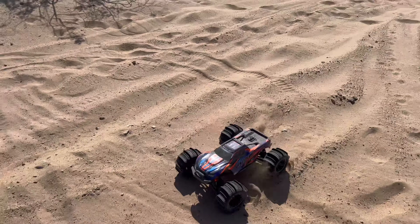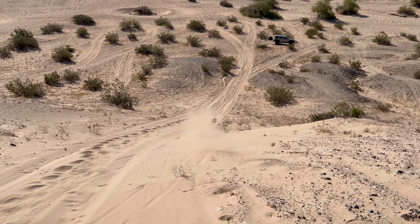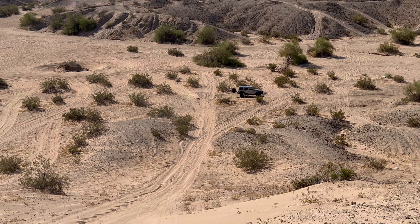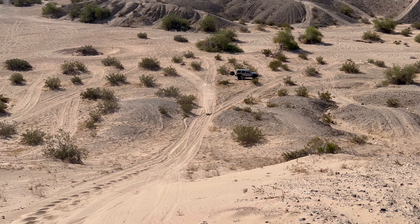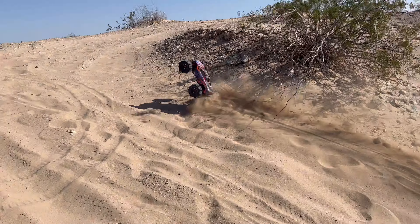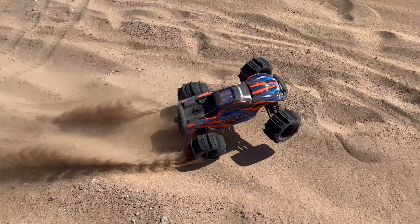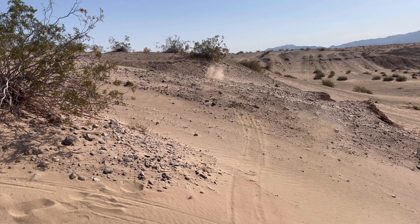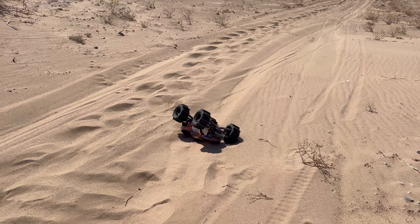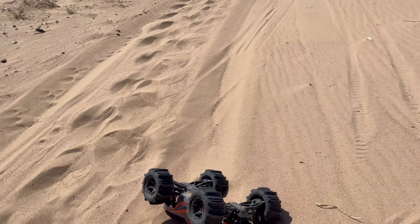Let's see how fast I can take her down the hillside — that's pinned down the hill! Bring her back up and I'm pinned. By the way, if you guys are enjoying this video make sure to show your support by hitting that like button, also subscribe and hit that bell so you don't miss out on new content.